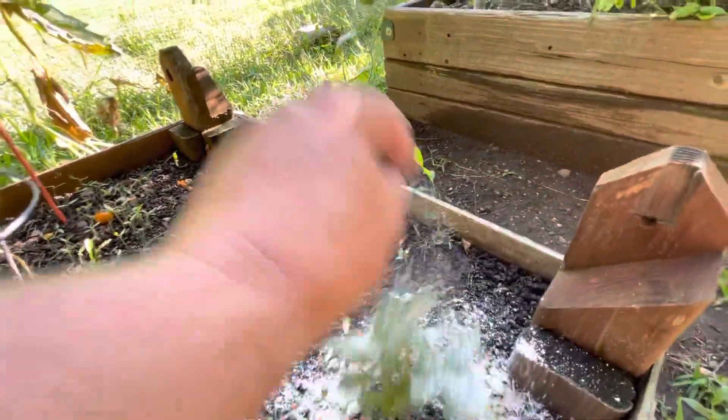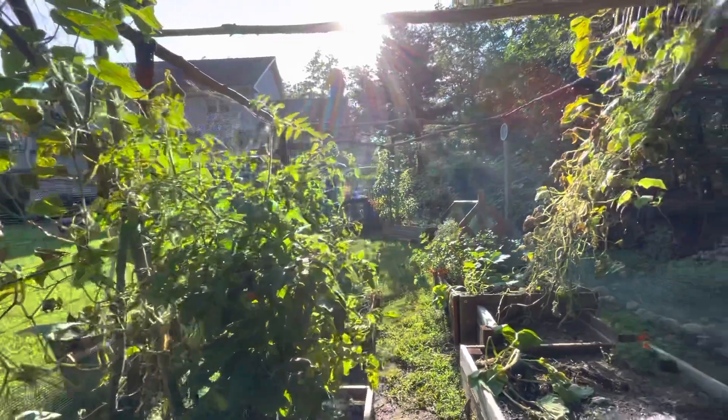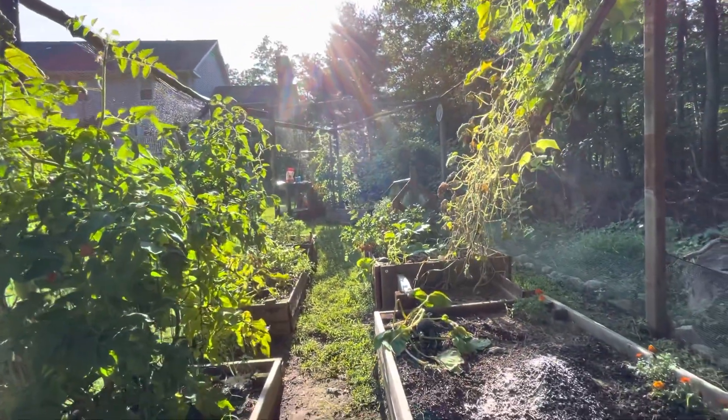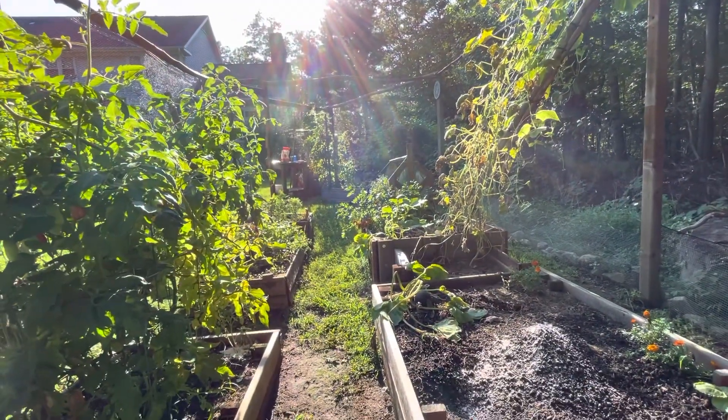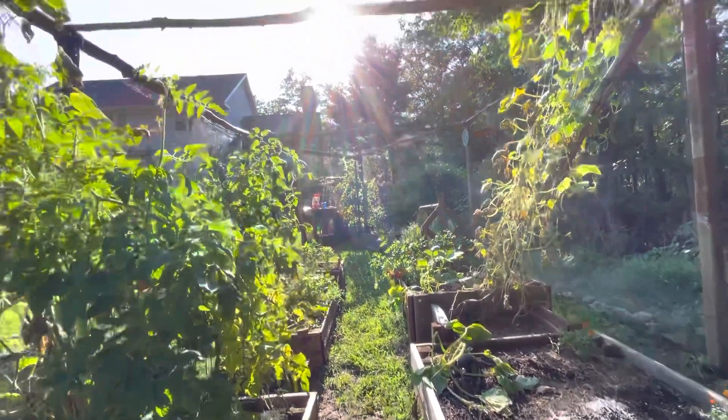Diatomaceous earth on this little basil that's probably hurting for sun, but something else is getting it. And with that, video number four of what's going on in my garden. Good luck, and hope you enjoy every step of it like I do. Thank you.